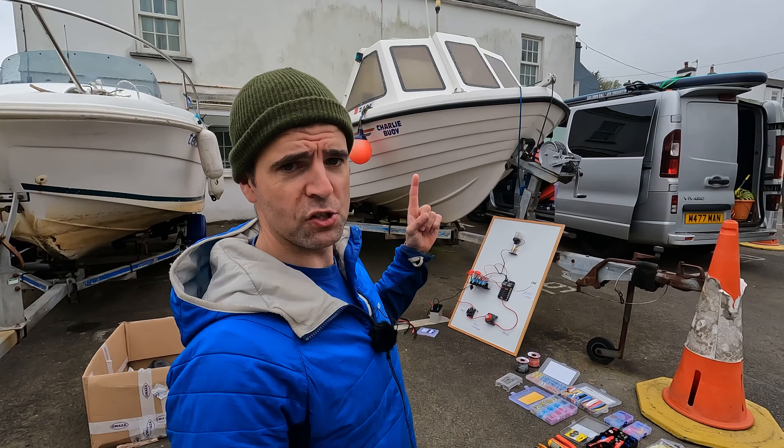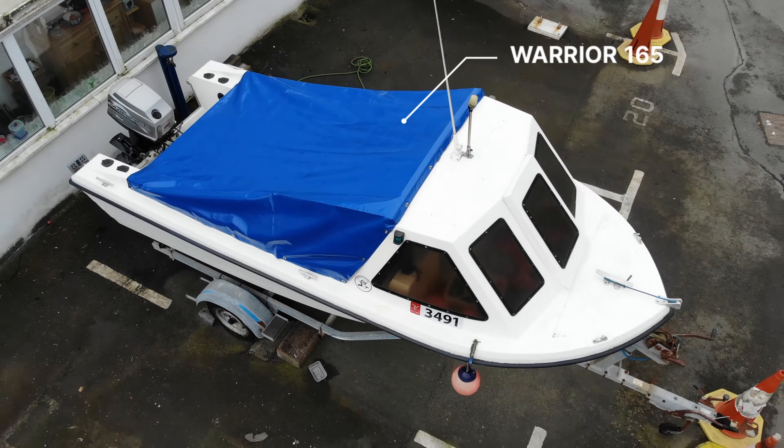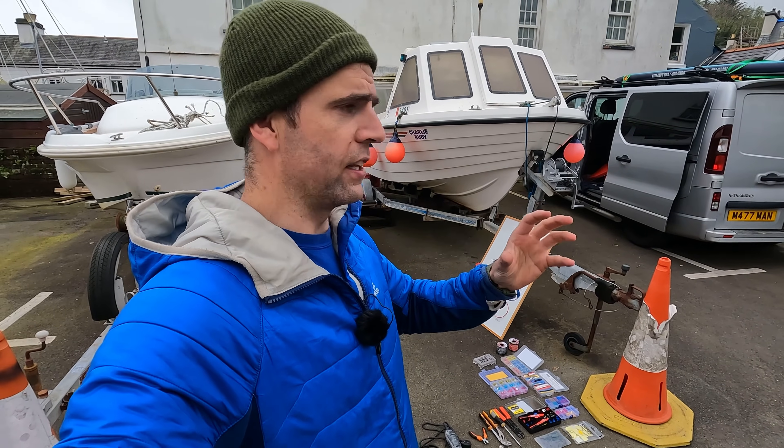We're going to rewire the boat — my 24-year-old boat, by the way. Morale is high. Quick disclaimer though: I did a similar setup in my van some time ago and as you can see it has not gone on fire. I'm not a marine electrician, but I've gone turbo nerd on this and I think it's a fairly safe setup.